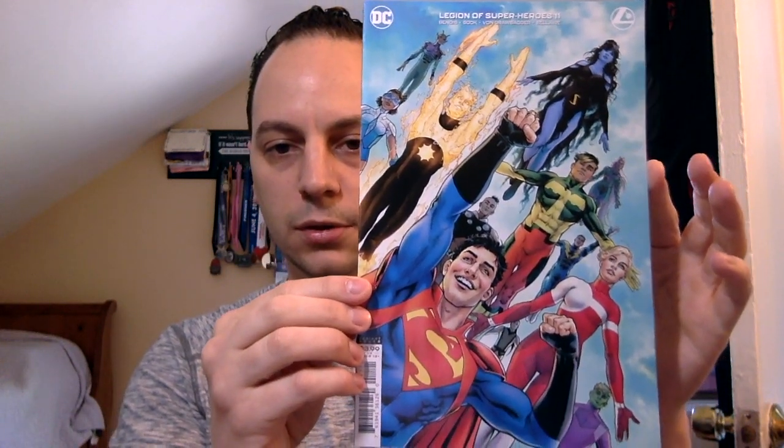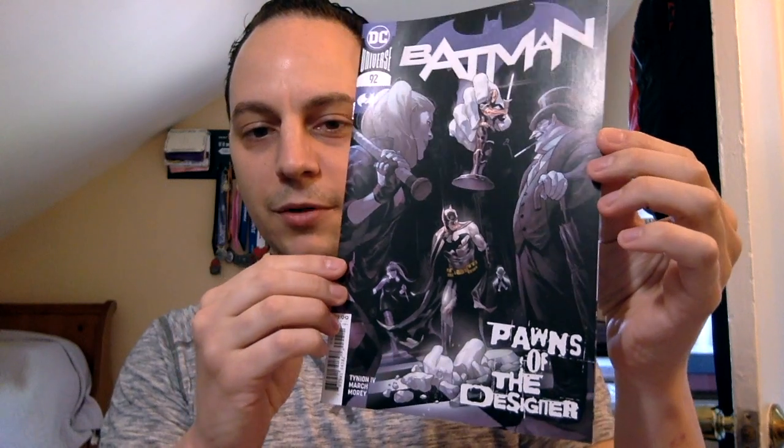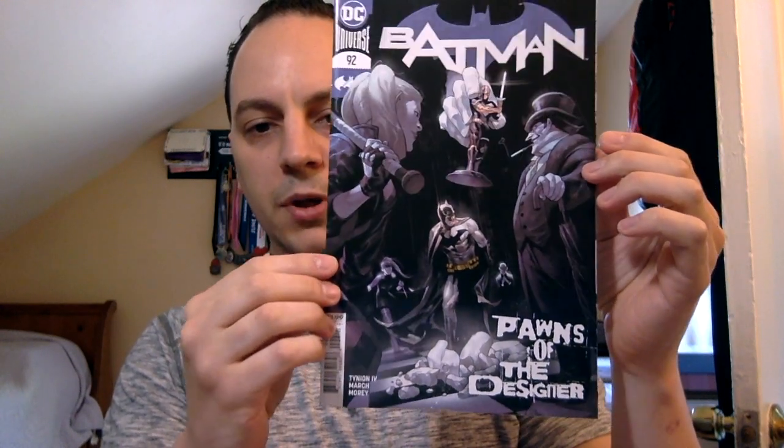So obviously the first book in pack one is Legion of Superheroes number 11. I don't believe I have any of the ongoing Legion of Superheroes — this is by Brian Michael Bendis. Next book: oh nice, Batman 92! I think this is my second or third copy of this book. I believe this is either the first appearance or first full Punchline — that's her cover appearance right there. So that's my score right there already in itself.